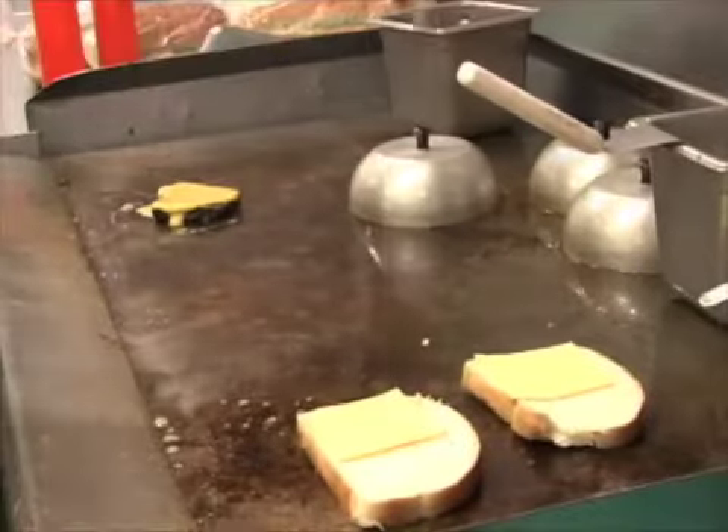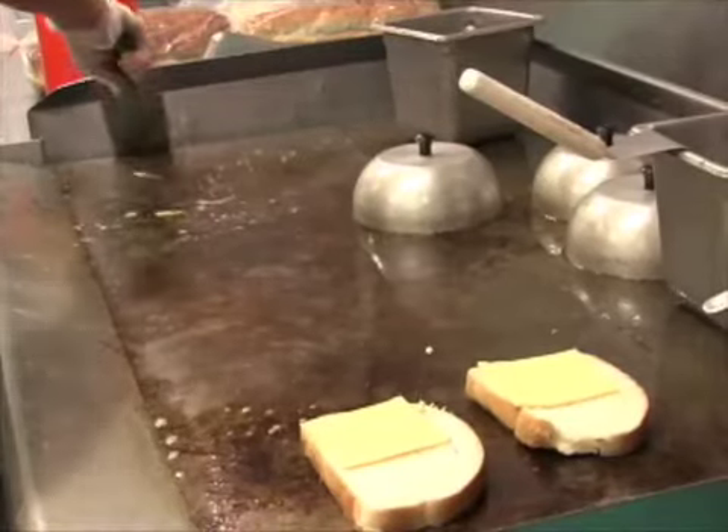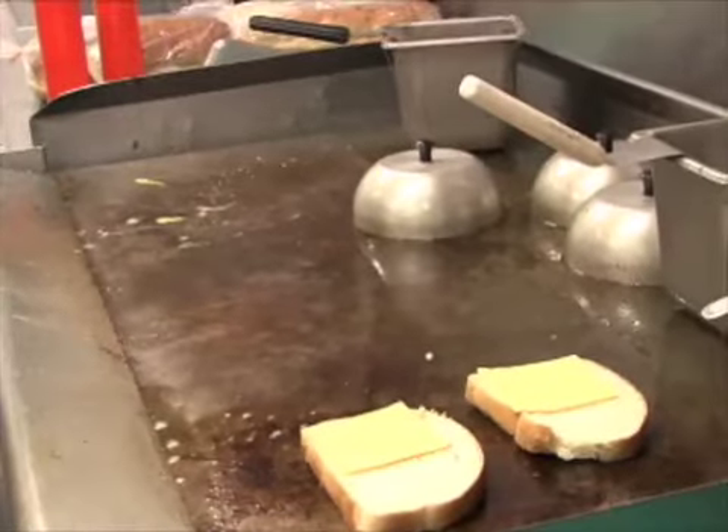Whether you like yours slathered in butter or oozing with fat in processed cheese, college food just isn't that good for you. The Student Dietetic Association held a cooking demonstration at the RPAC on the 19th to provide healthy options for college students.